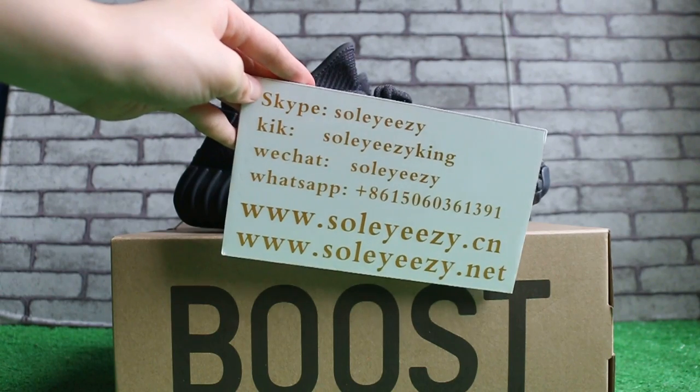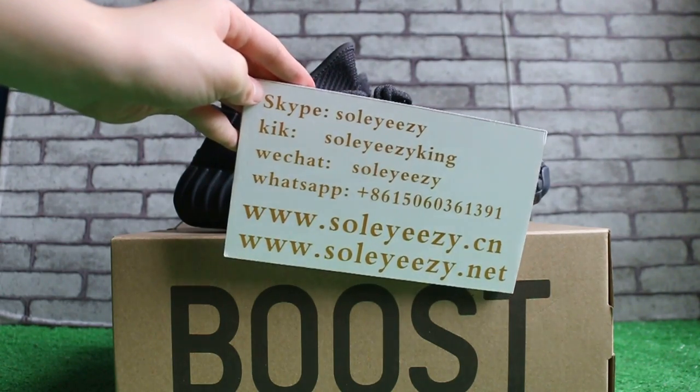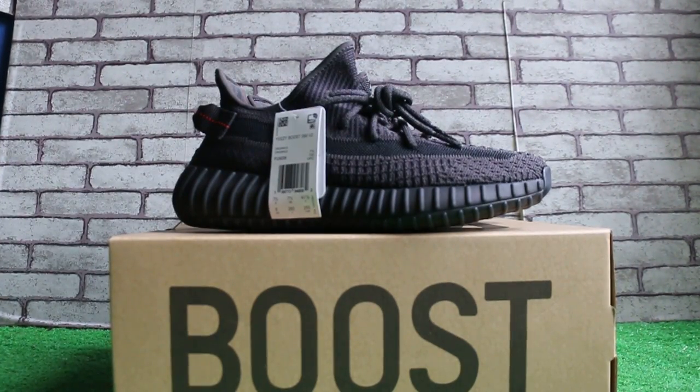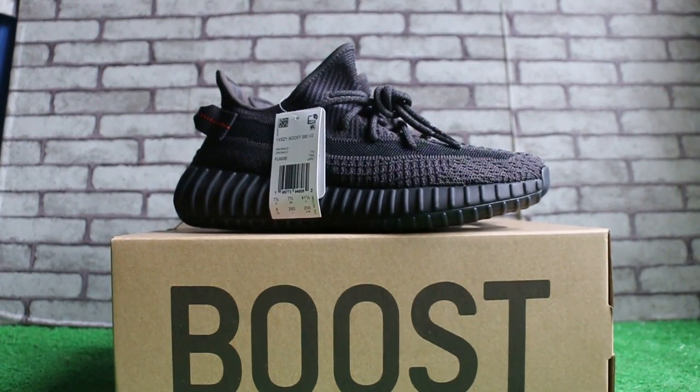Any questions, please feel free to contact us on Skype, WeChat, or WhatsApp. Okay, this is Kari — thank you for watching, see you in the next video, bye!